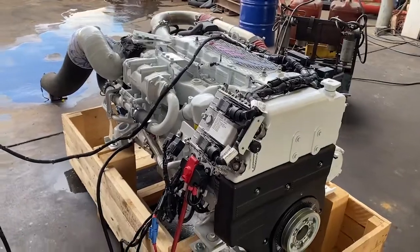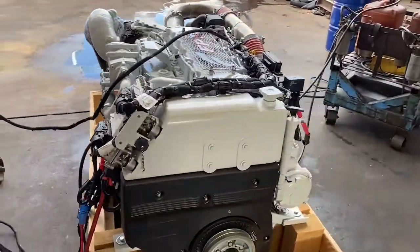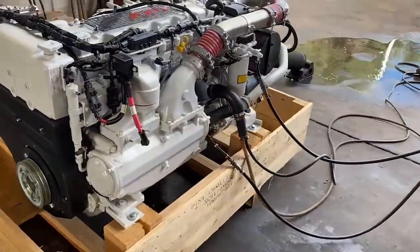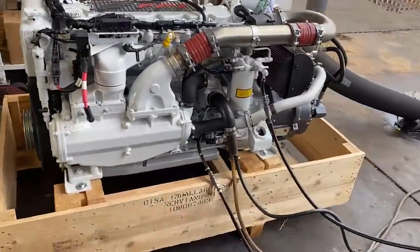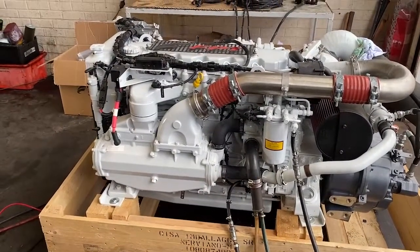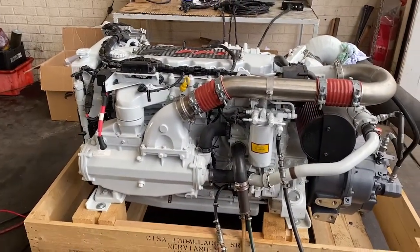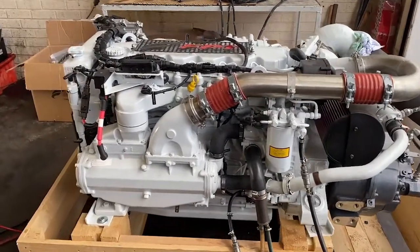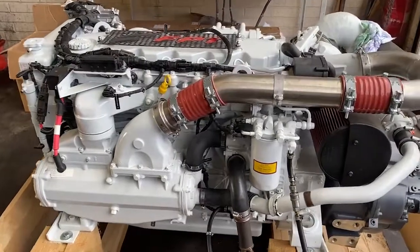Instead of the standard 600 to 650 kilogram dry weight of these engines, the NEF 570 EVO has been strengthened in the block and is now up to 720 kilograms dry weight. A little bit heavier, but for 570 horsepower it is still a very compact and lightweight package. Let me show you around a few components on this particular engine.